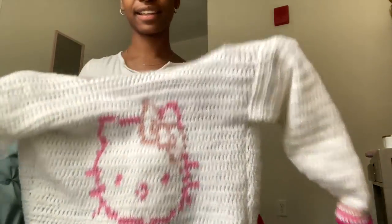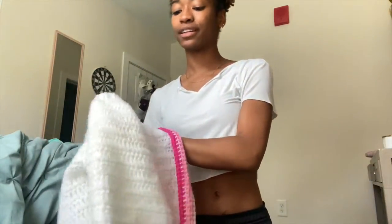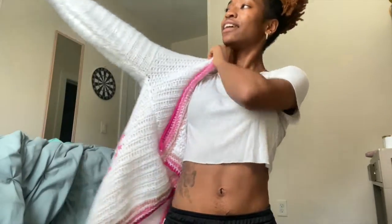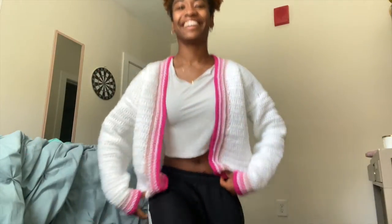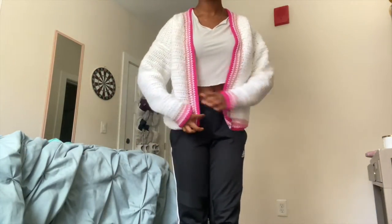I'm going to show y'all what it looks like on — and don't worry, I clean them before giving them to people. Here it is.